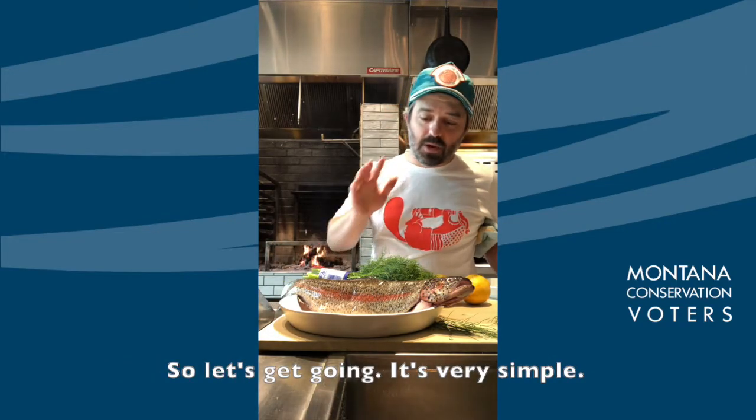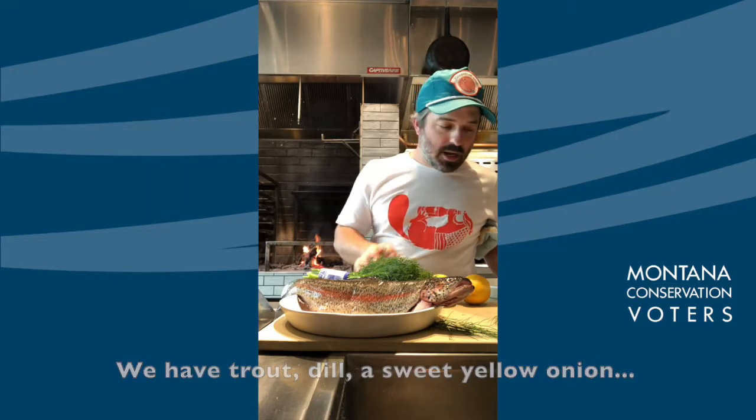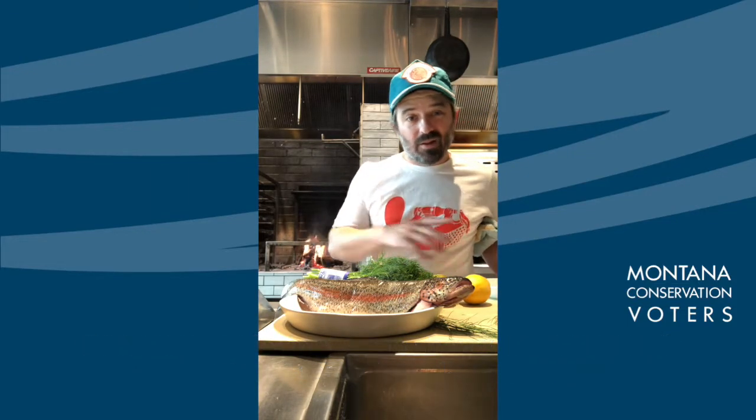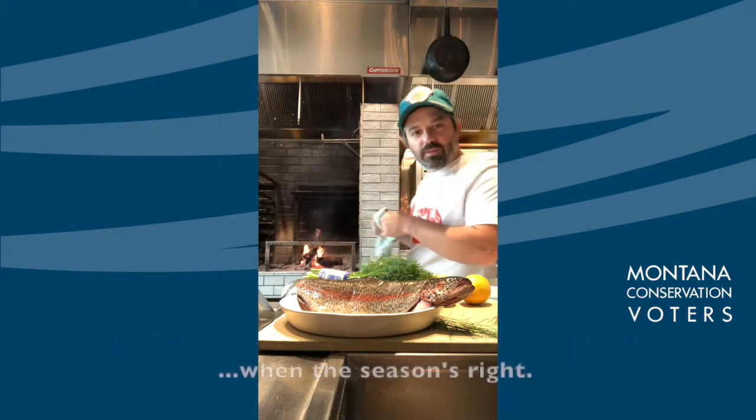So let's get going — it's very simple. We have trout, dill, a sweet yellow onion, some lemon, some cherry tomatoes, and some fennel. All this is local in Portland but you should be able to get it out there when the season's right.